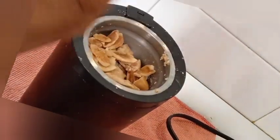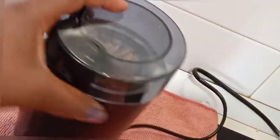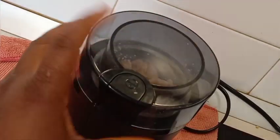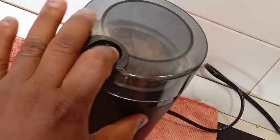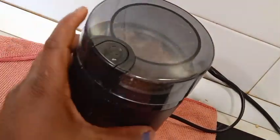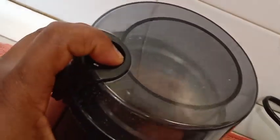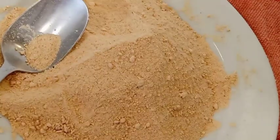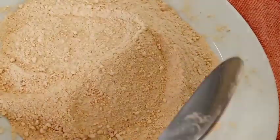Blend your ogbolo very well to your taste — that is what I'm doing in this video. Please share this video, like, comment, and subscribe. We are done blending the ogbolo. You can store it for some months. It's good to go — thank you guys for watching!